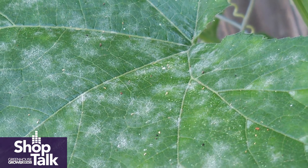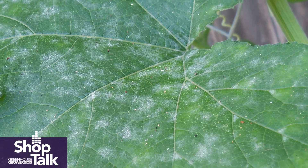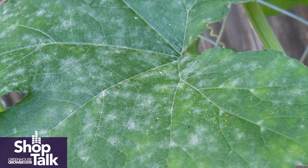Powdery mildew is kind of a simple one to scout for. You have to do a lot of looking at leaves, especially the bottom side. The first thing that most growers are going to see is on the bottom of a leaf — a little pencil eraser size circle of a white to very light gray powdery mildew getting started. That's easily the most common symptom. And by the time you see that, you've got infections scattered throughout that area and it's time to really do something.